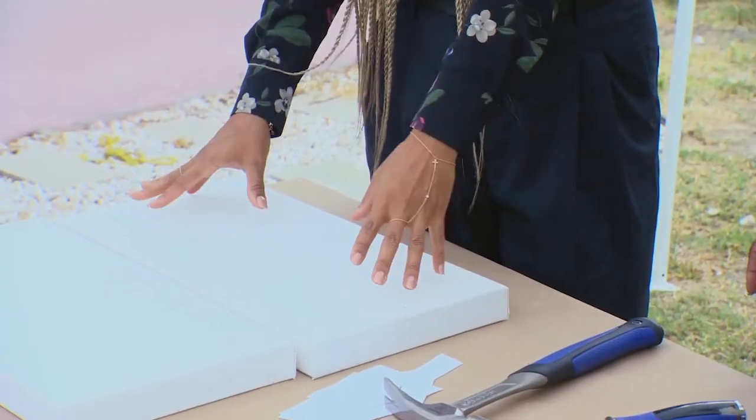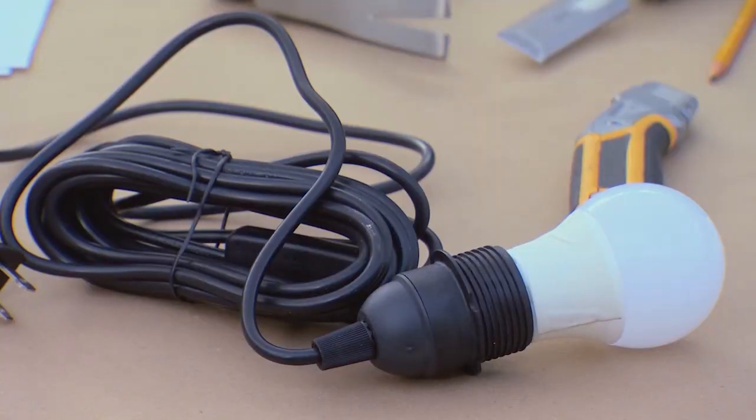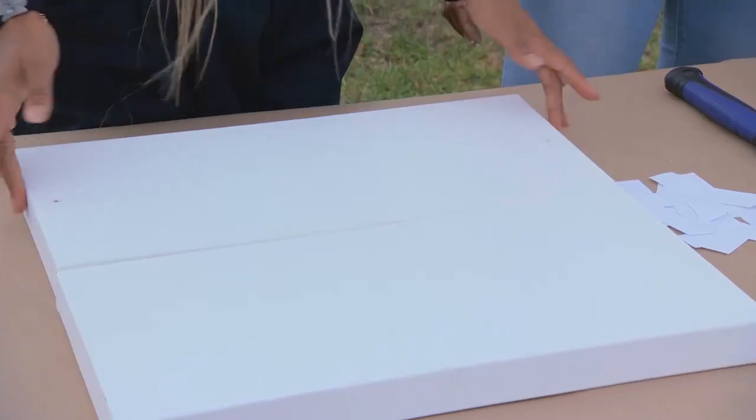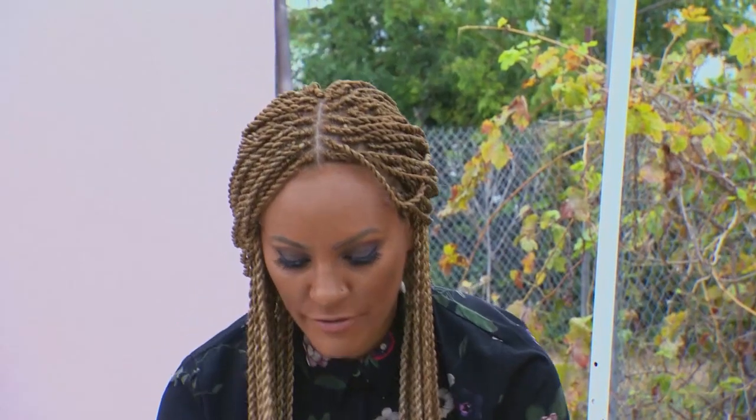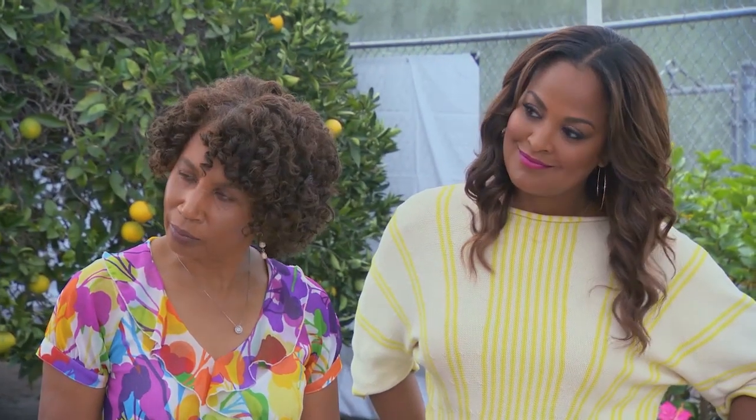With this canvas, it's going to become a light box, and then we'll have the word 'family' written across the front, and that'll illuminate through using this light kit. I pre-drilled some holes in the back of the canvas, and I have these stencil letters — we just cut out 'family' — so we'll place those onto the canvas and then paint on top of that. You guys ready to get started? Yeah, let's do it.